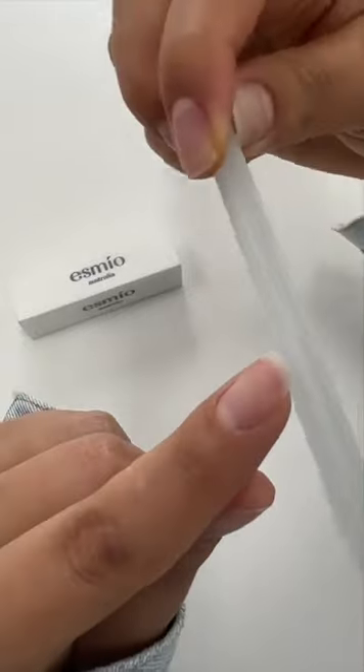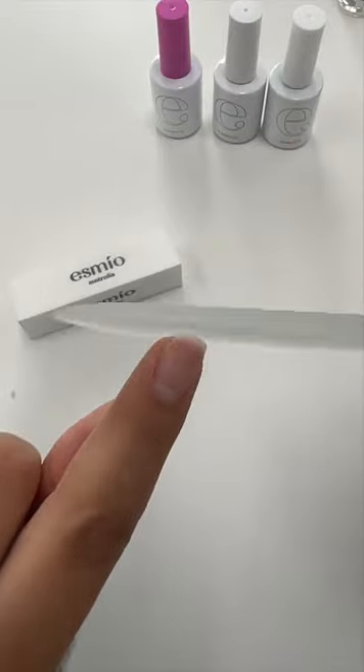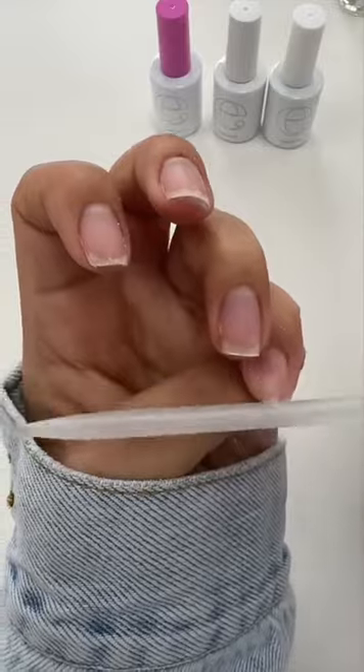Now to create the swivel look, you just want to gently file up and around just to smooth out those sharp edges. Now I'm repeating the same technique to all my nails.